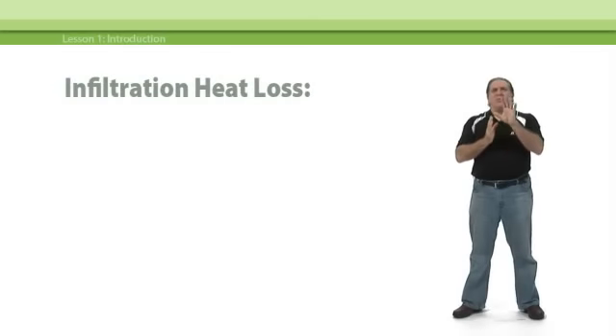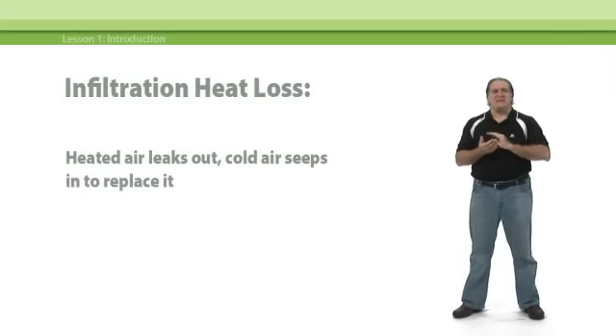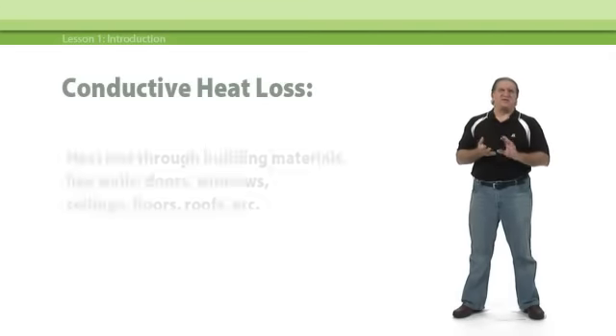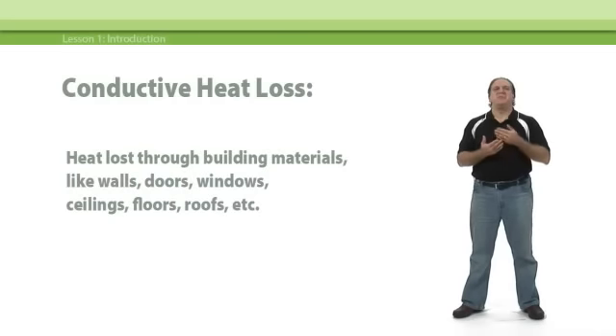Let's start at the beginning. What is infiltration heat loss? That's the heat loss due to heated air leaking out of the structure and cold air seeping in to replace it. Conductive heat loss, on the other hand, is the heat loss that is lost through common building materials — walls, doors, windows, ceilings, floors, roofs, etc.